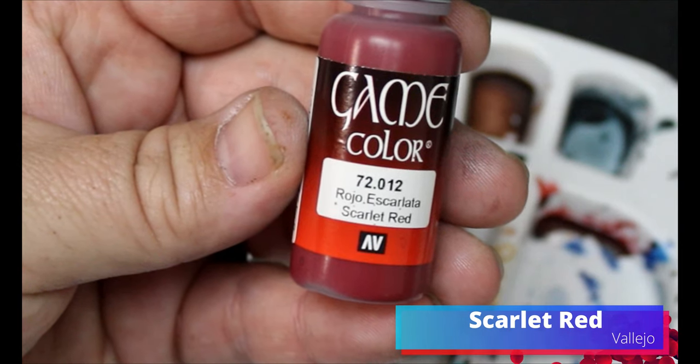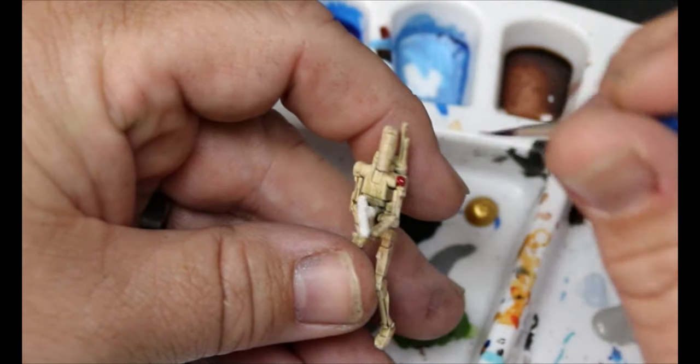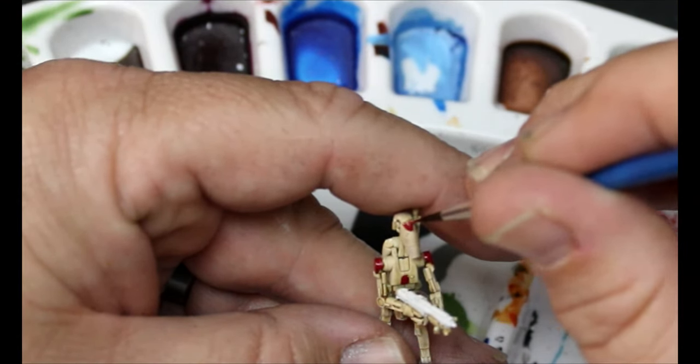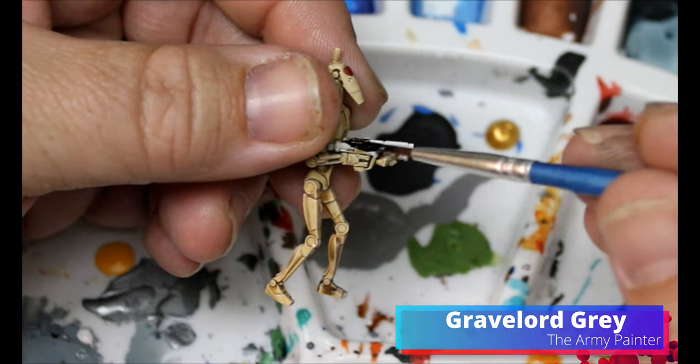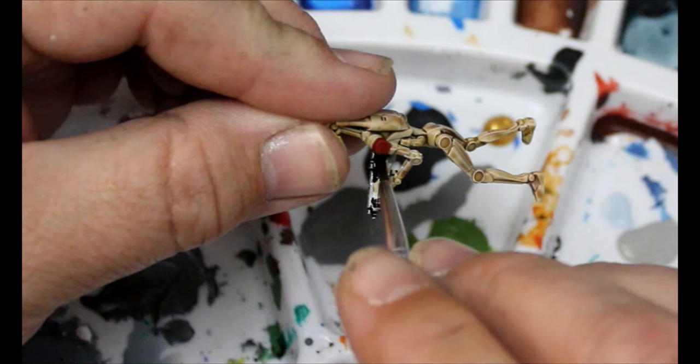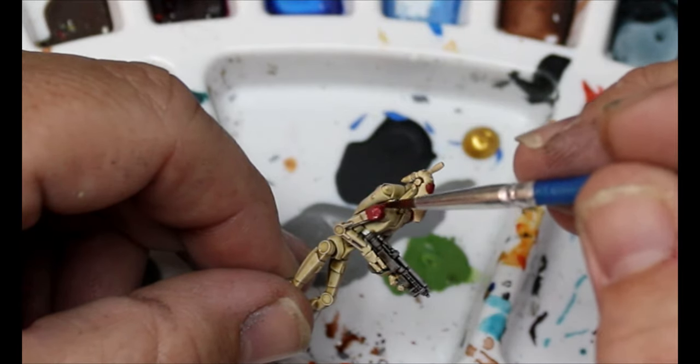We're going to take some Scarlet Red and do the shoulders and that little design on the head — just introducing a little bit of color. I think the scarlet red is for security because the droids have different colors — blue is for pilots, red is for security. Then we'll grab Gravelord Gray and put that all over their blasters. I've tried using the Grim Black Army Painter black paint and honestly it's too dark — once it dries it just looks black, so Gravelord Gray is a much better color for this. Then I'm going to add a little bit of white into that Scarlet Red and do an upper highlight on the red.